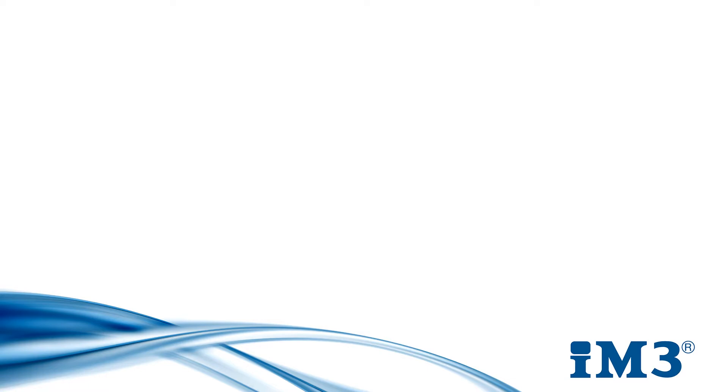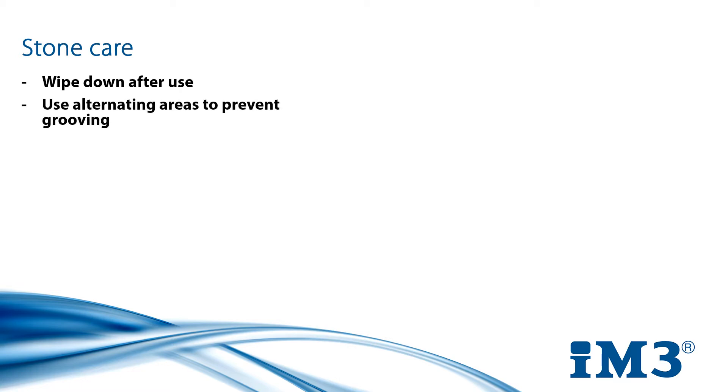If maintaining your instruments is important, so is maintaining the equipment you use to do it. Sharpening is done with a specially shaped and textured stone. To keep it working well, it is good practice to wipe it down after use to remove debris. Likewise, it is good practice to alternate the areas where you are sharpening, to prevent grooves and uneven surfaces developing which would sharpen instruments incorrectly.